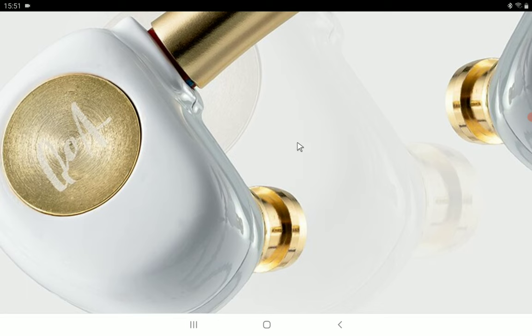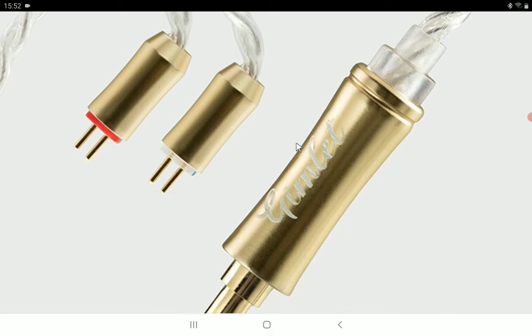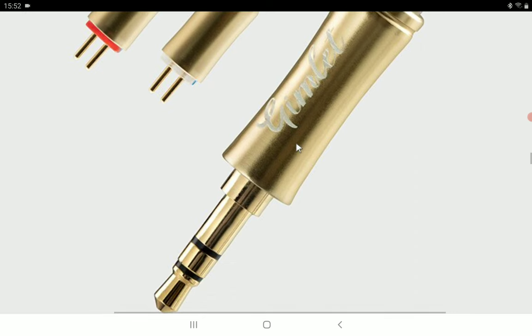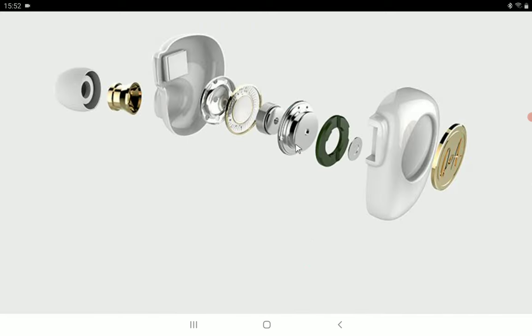Queen of Audio doesn't make earphones that hit hard in the bass — I've never really seen anybody mention Queen of Audio when talking about bass-heavy earphones. This model is coming with a four-core silver-plated cable, available in white or black. The impedance is good, with 108 decibels of sensitivity, so it's not hard to drive even as a dynamic driver unit.